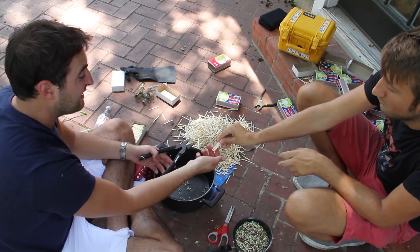Hello there, lovely internet. I'm Gavin. I'm Dan. We're the Slow Mo Guys. Dan, we're doing a match bomb.